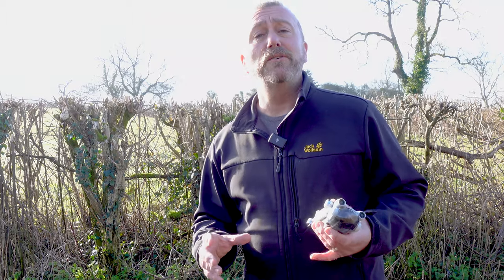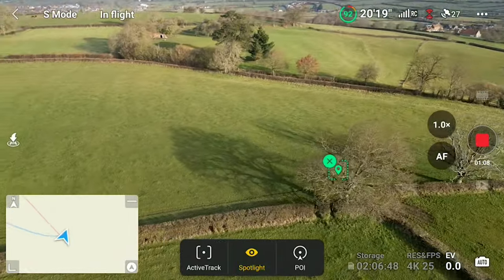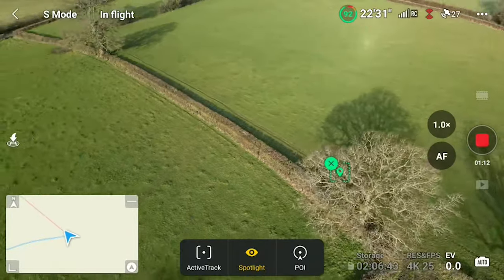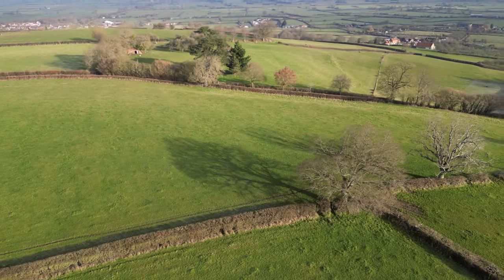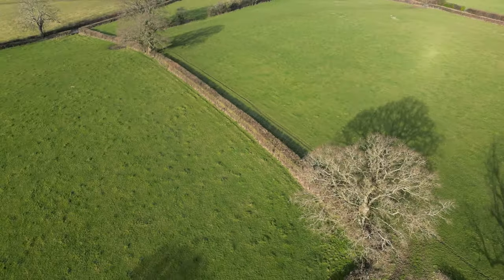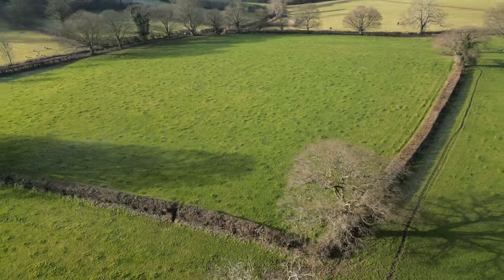But the other two functions - Point of Interest and Spotlight - I think are immensely useful bits of functionality, making it very easy for you to concentrate on flying the drone without worrying about keeping the subject at the center of the screen. The drone will do all of that for you, so a really easy way to get extremely smooth and professional shots.